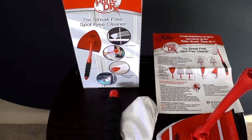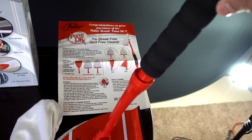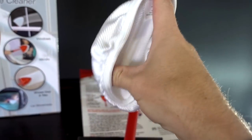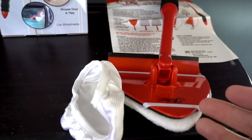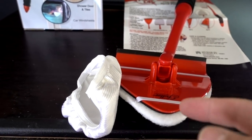Here are the contents of the Pain Doctor. Here's the box. This is the handle that attaches like this — kind of a plastic handle with a cheap pad on the end of it. And this looks like something you put over your feet when you're trying shoes on. That's pretty much all there is to it. I almost feel like the box probably costs more to make than the actual Pain Doctor. Not real impressed to begin with as far as materials go, but let's go try it out on a window and see how it works.